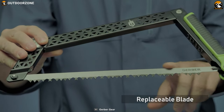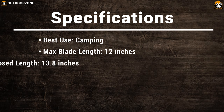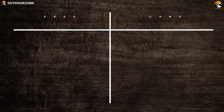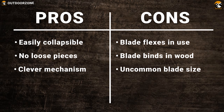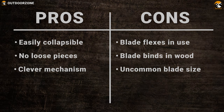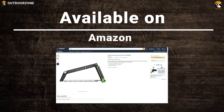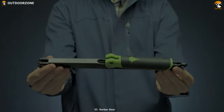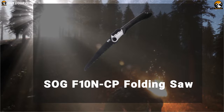You can also replace the blade if the sharpness is reduced after multiple uses. The Gerber Freescape campsite saw is ideal for serious campers who want to have a great experience in the woods.